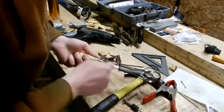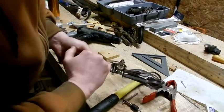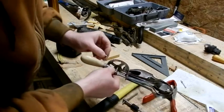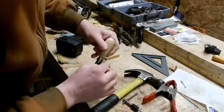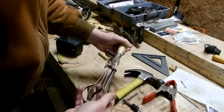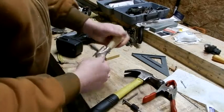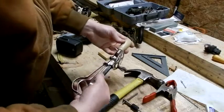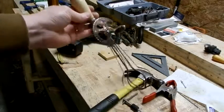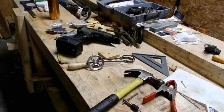I think this project is done. That handle is nice and tight — I can't get it to wiggle no matter which way I pull on it. Well, that is the end of the egg beater fiasco. Thank you for watching.